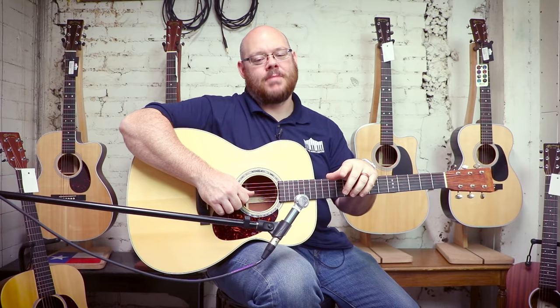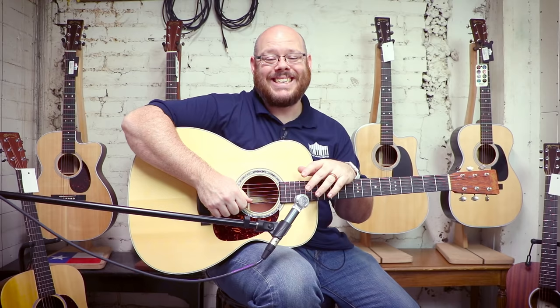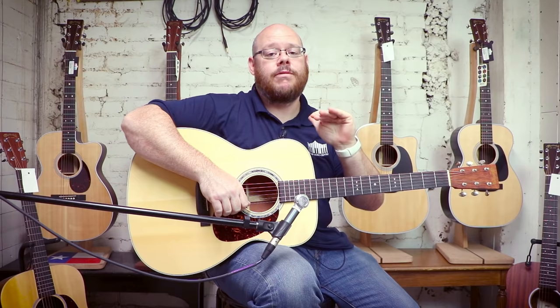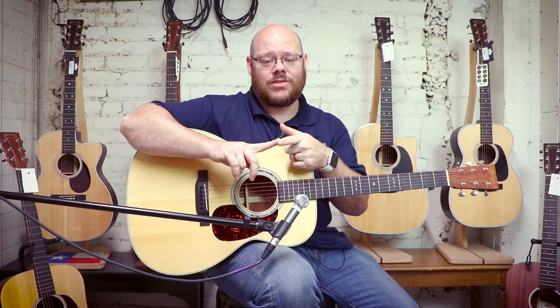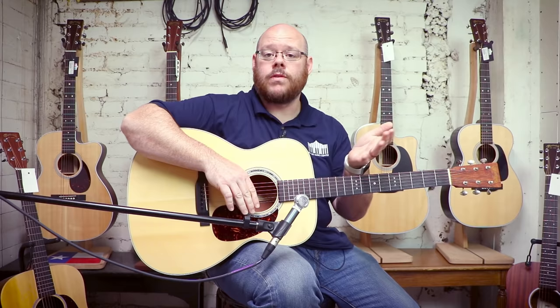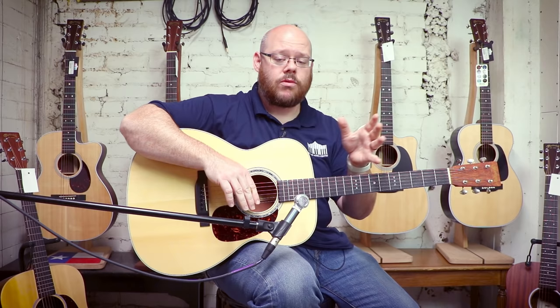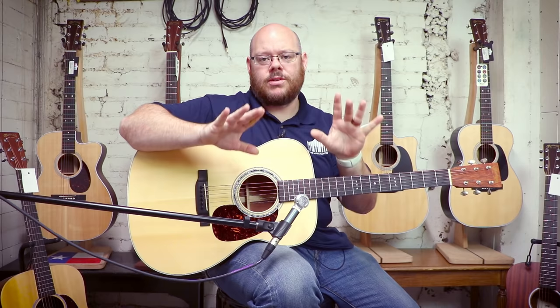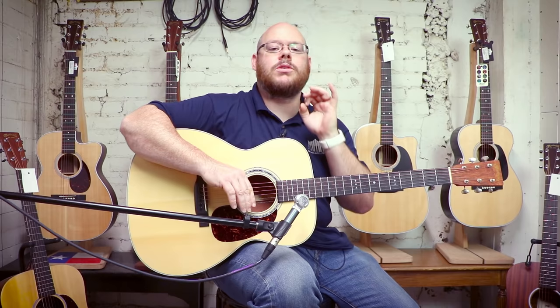If you have any questions about the details and specs of these guitars, go online to alamomusic.com. Price is subject to change, but generally speaking, as we go through Martin's lineup, there's a lot of variation. That is due to a number of reasons. Martin is the most historic acoustic guitar company in the United States, and the models they feature in their catalog have changed and evolved over the years.